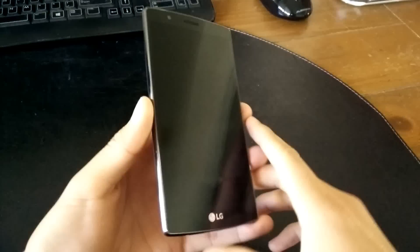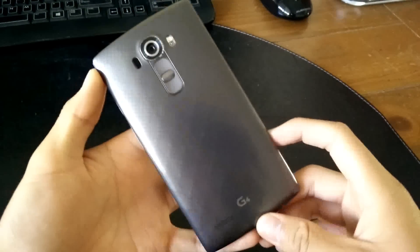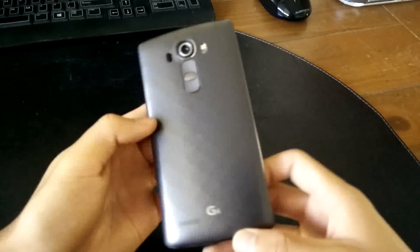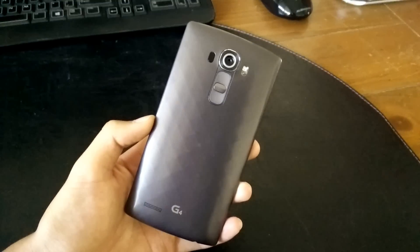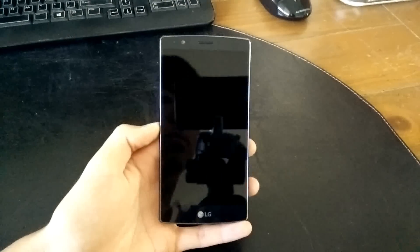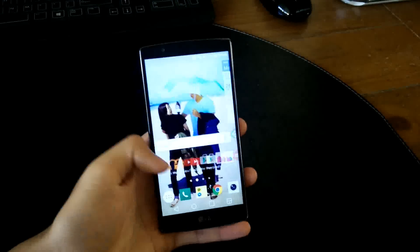In the end, the LG G4 is a good phone — a really good phone. The design of the hardware and UI might not be the sexiest, but the amount of software features, awesome camera, and great overall performance makes this one of the best phones I've ever played with. There are some problems here and there, but the pros definitely outweigh the cons. This will be my personal daily driver until the next great thing, and it should be the same for you too.